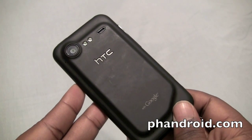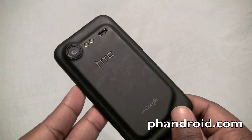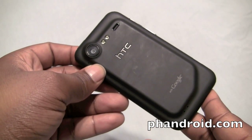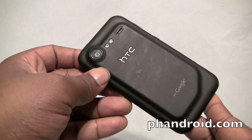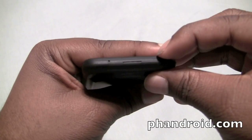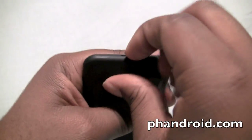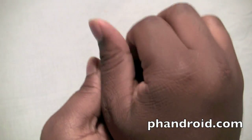Inside is a 1GHz Qualcomm Snapdragon processor with an Adreno 205 GPU, 768MB of RAM, and 1GB of internal storage. It also has a 16GB microSD card pre-installed. There's a slot at the bottom of the phone to pry the battery door off, which you just slip your fingernail under and pull.